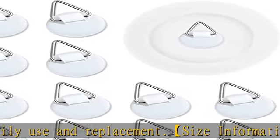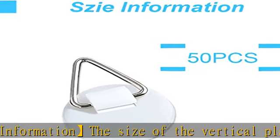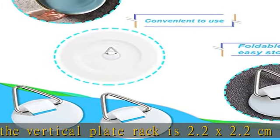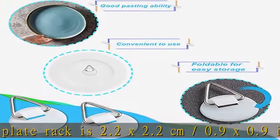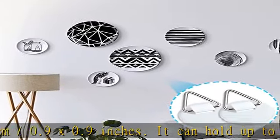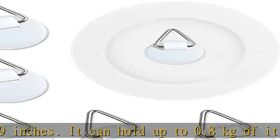You can use two or more disc hangers to stick heavy items. Home essentials: these board hangers can solve a lot of home troubles, and can be used to hang many small and medium objects, such as plates, photos, and art paintings.